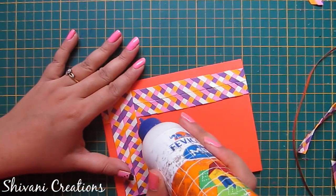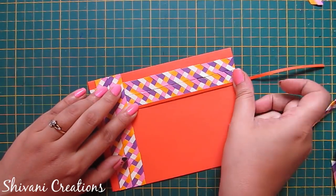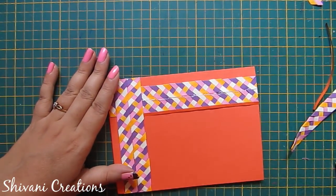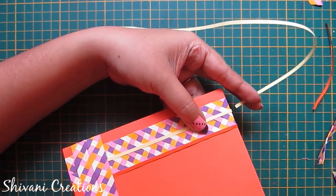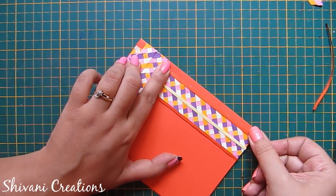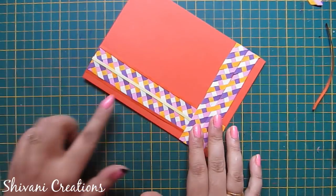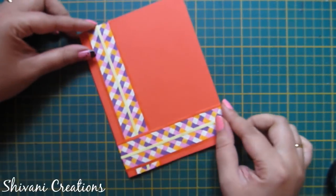After trimming the excess strips, to give it a finishing touch I am adding orange and off-white color strips on the edges and on the center part. After connecting these strips in the horizontal manner as well, the base of the card is ready. Now I will do some quilling decoration.